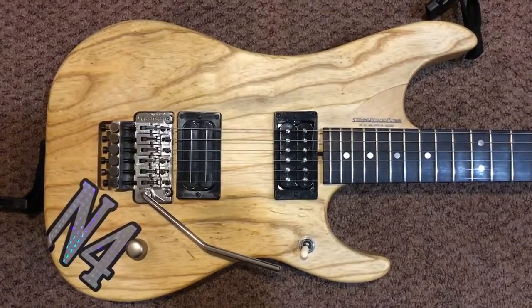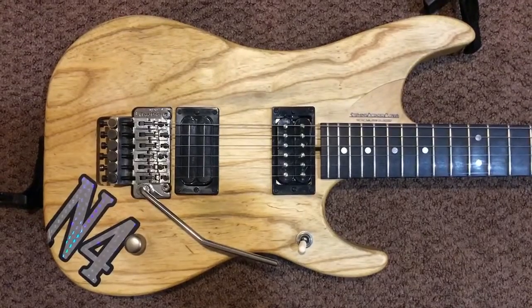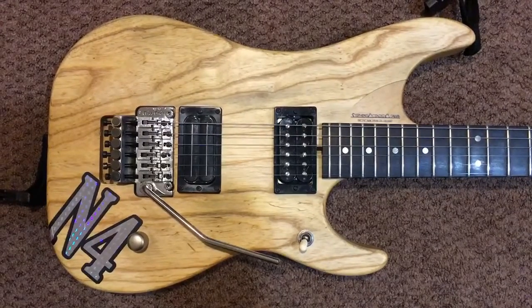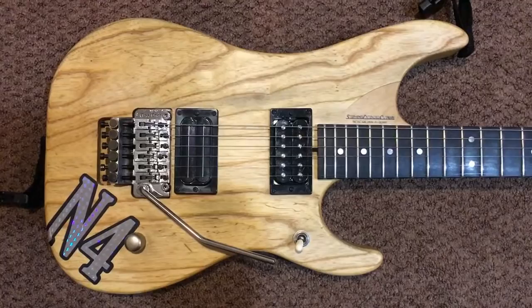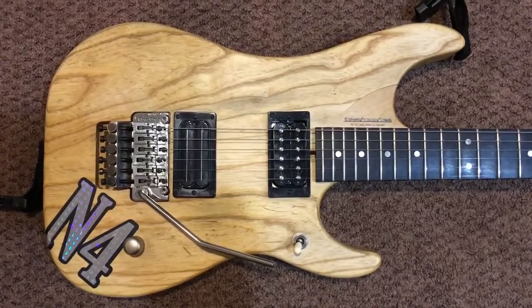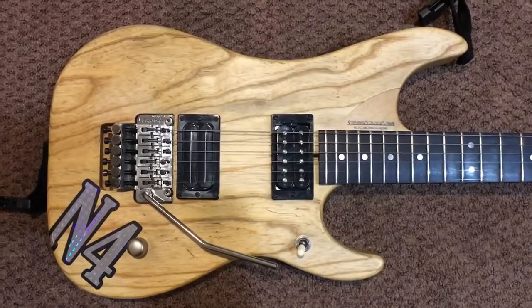All right, guys, here we have a 2009 Washburn Nuno Betancourt N4 Swamp Ash Signature Guitar. I purchased this guitar pre-owned, and it is a beautiful piece. So I wanted to show you guys up close the N4 by Washburn.